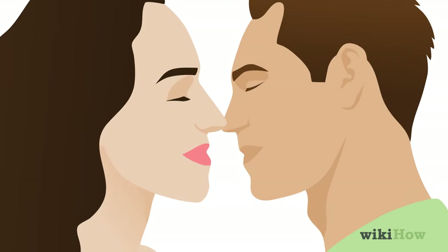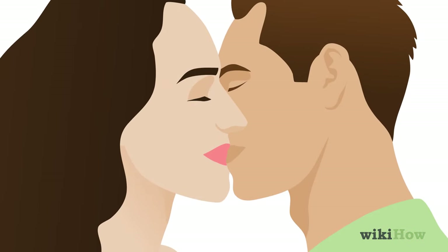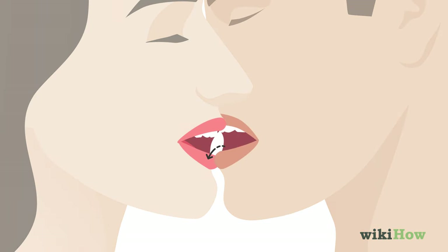If your partner is giving you a green light that they are ready to make your kiss more intimate, begin by running your tongue along their lower lip. If they seem really into it, gently push the tip of your tongue into their mouth.